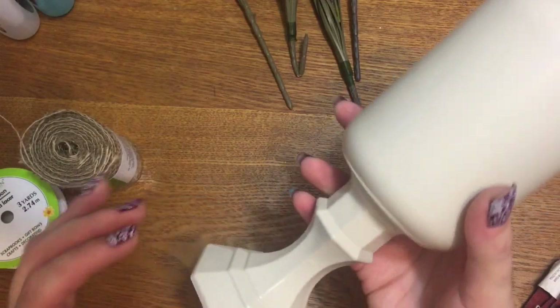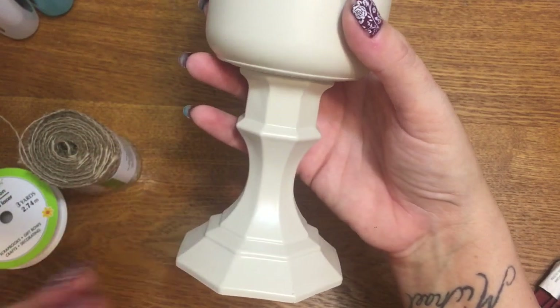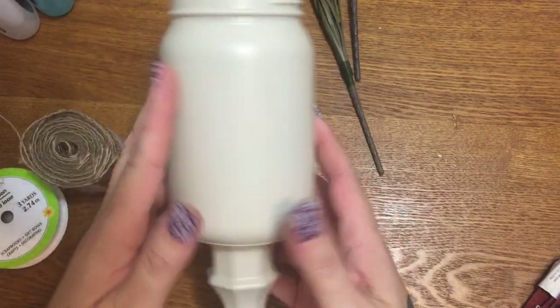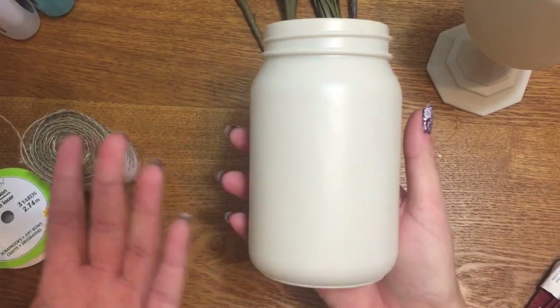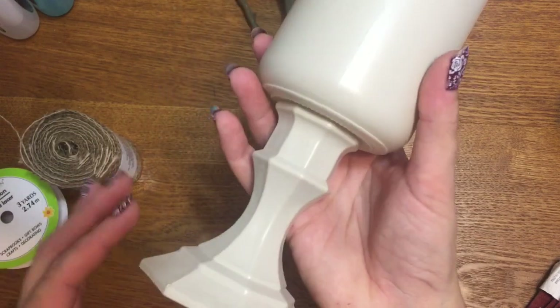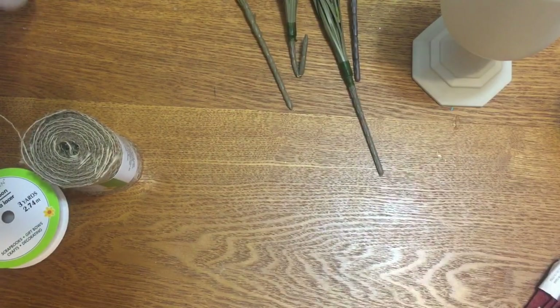What I have here is a basic glass candlestick from Dollar Tree — they have these over by the candles — and a plain mason jar, also from Dollar Tree. For the shorter arrangement you just need the jar, but for a taller one, glue the candlestick to the bottom of the jar with E6000, let it sit for a full 24 hours, and then paint it.